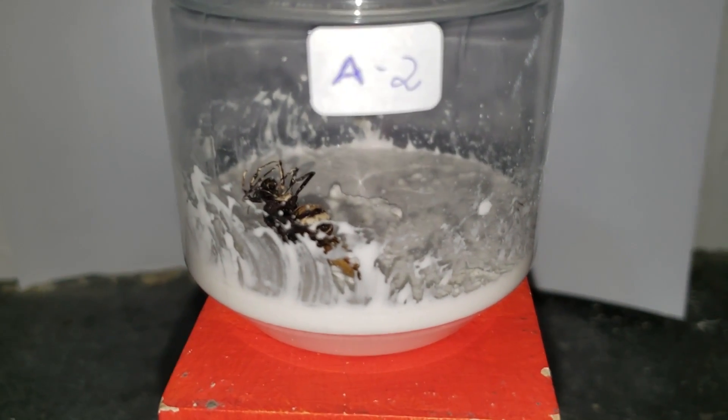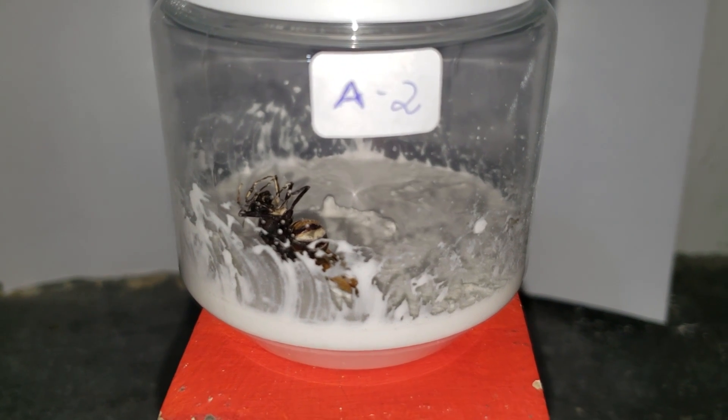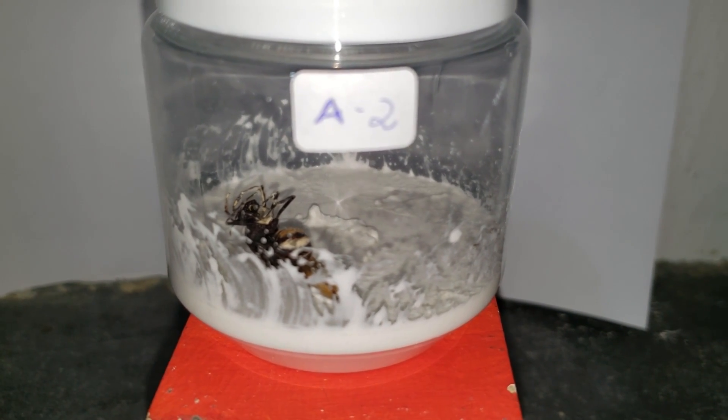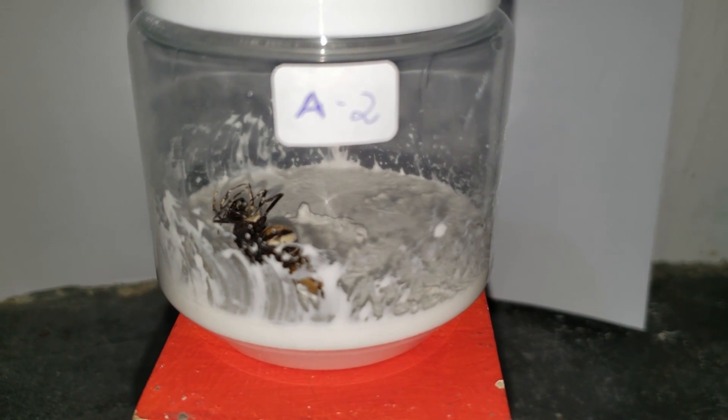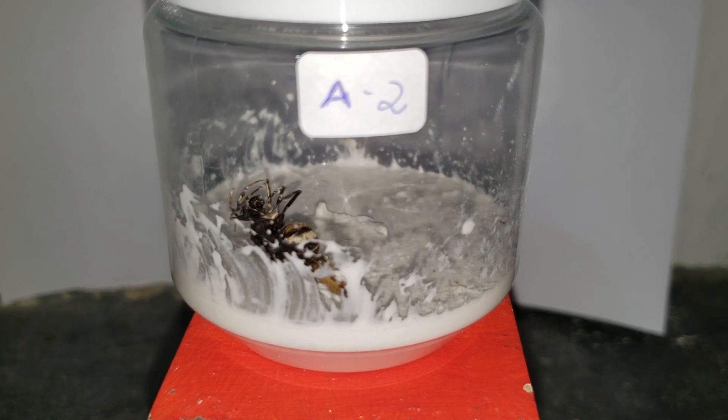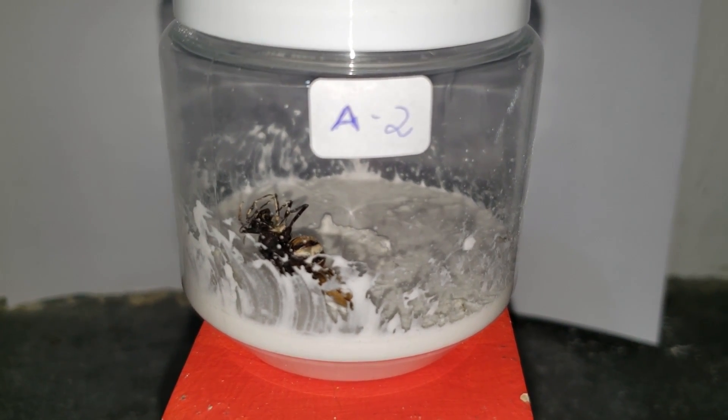This is Queen A2. She's dead. Her setup wasn't the best. The plaster, as you can see, was very liquid. She may have drowned there or something else happened.